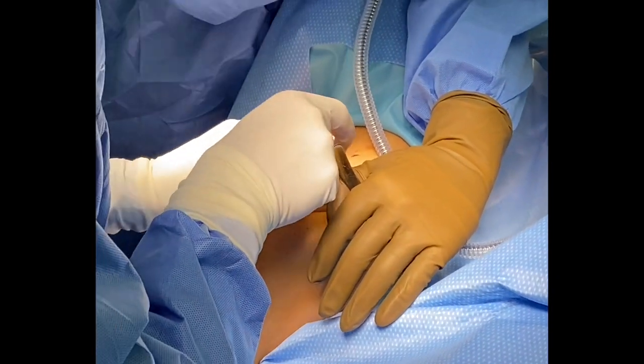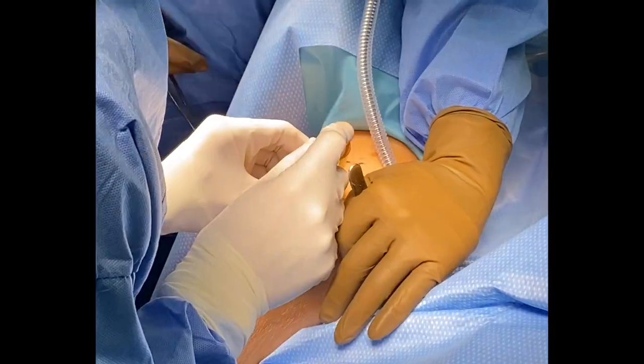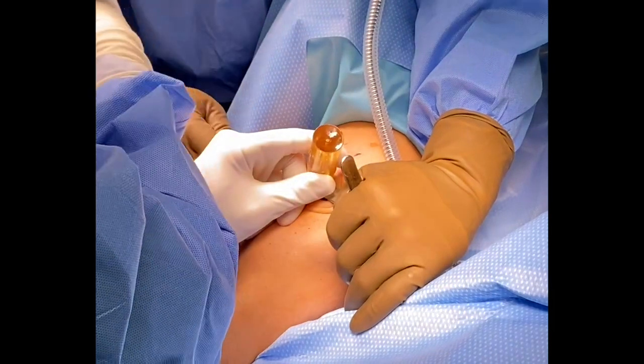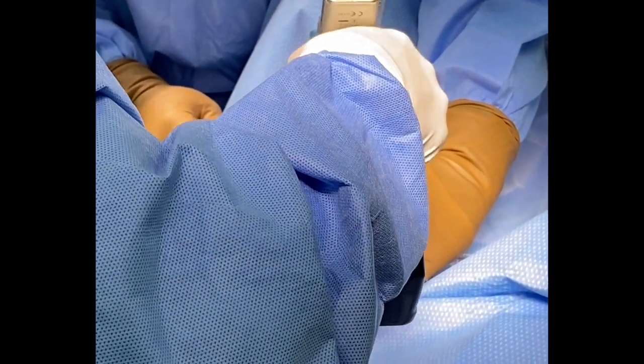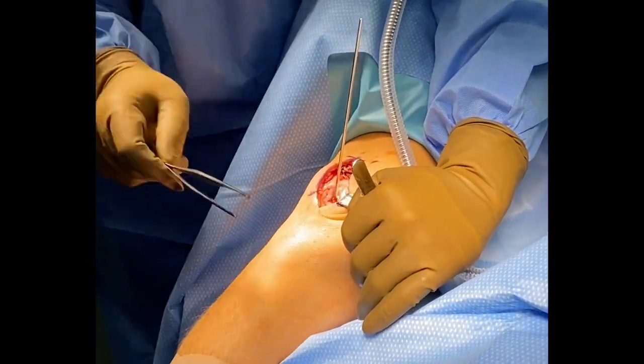As you can see here, we have a 22.5 millimeter socket we need to drill. We place the guide in the exact orientation we want, allowing at least two points of fixation. We drill the guide pin roughly 25 to 30 millimeters in depth.